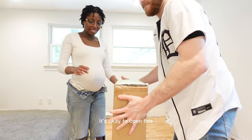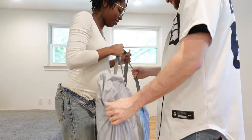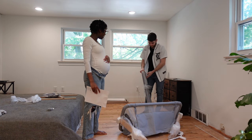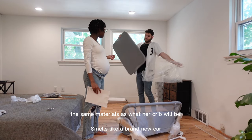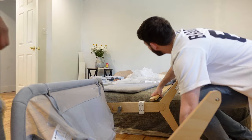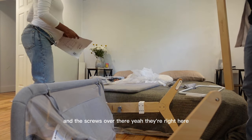So guys, open this. Thanks mom and dad. That feels so good. It's the same material as what you're trying to do — you're going to start with a brand new one. It'd be good. And the screws are there, right here.